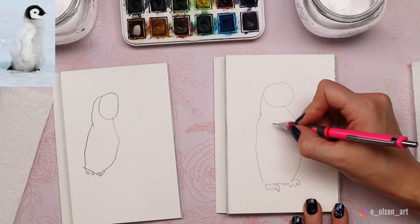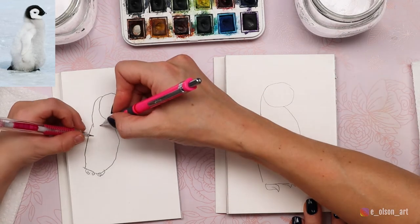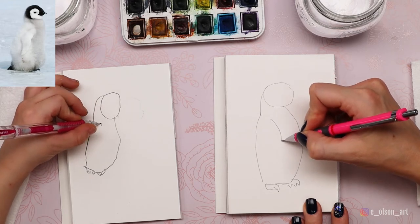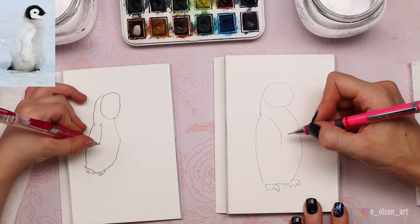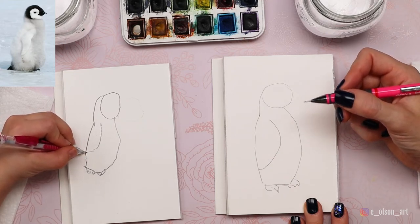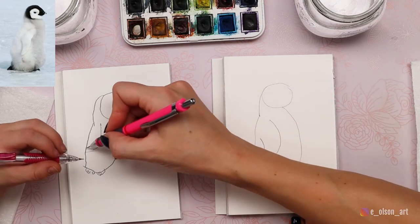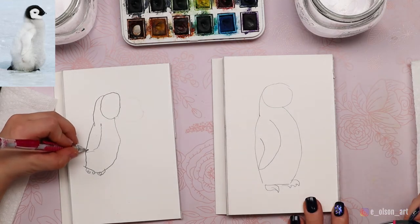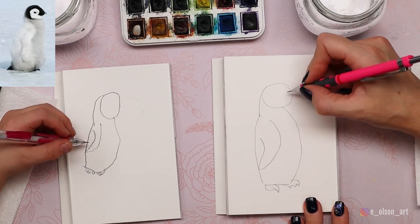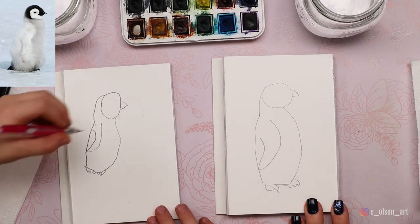Now let's add the wing. For the wing, we're going to start up at the shoulder, right here. Draw a curved shape kind of the shape of the belly, and then the wing's going to come back and touch the back. You can make the wing a little skinnier by making the same shape on this side, just a little skinnier. There we have a penguin wing — or flapper! Good job. Now let's add a tiny little beak — just a little pointy shape, kind of a little tiny triangle.